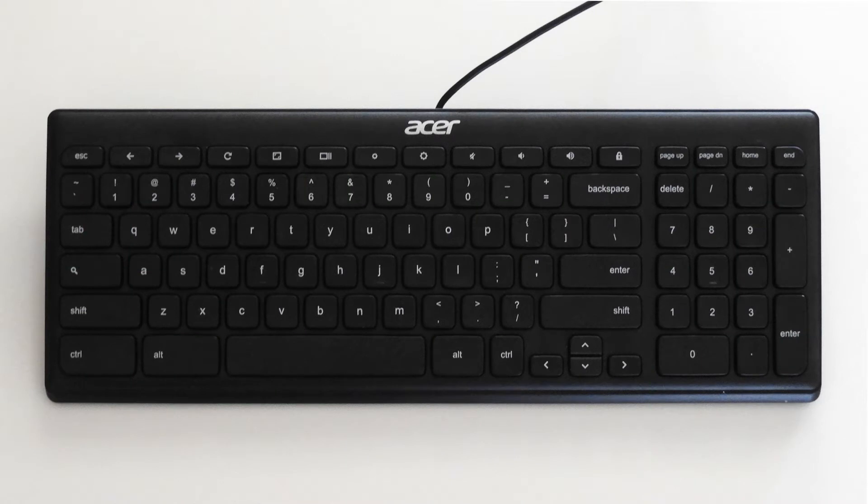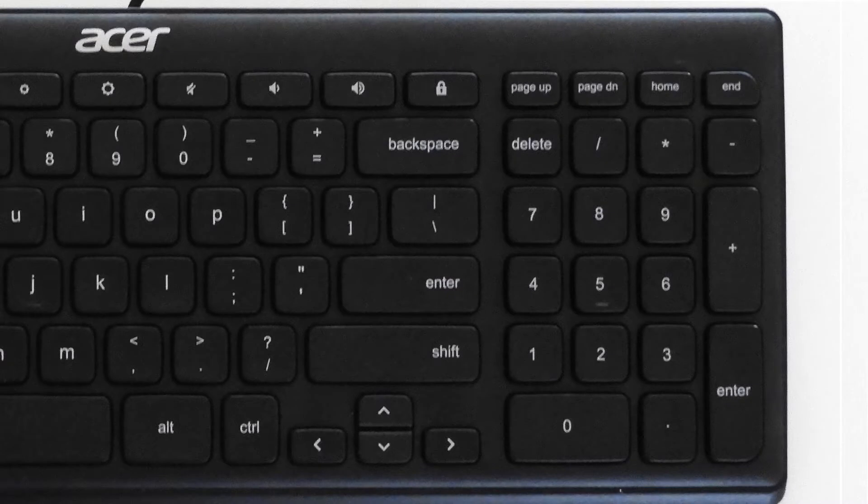The row of keys across the top of the keyboard are actually function keys from F1 through F10. The next key to the right has a padlock icon on it, but no assigned function in Windows. We'll remap this key later.